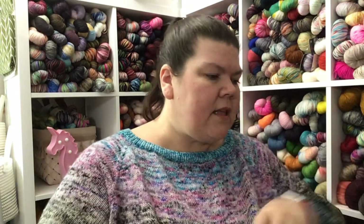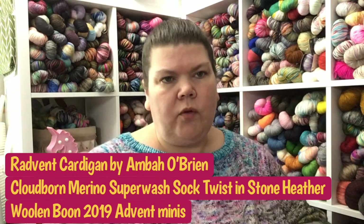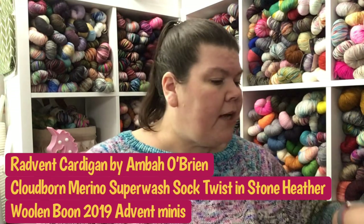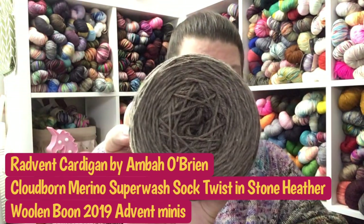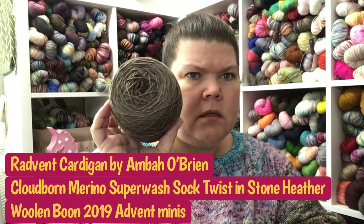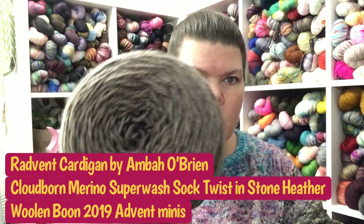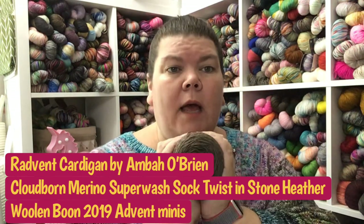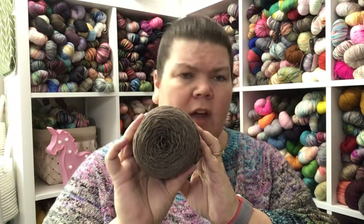My other cast-on is testing the Radvent cardigan for Amber O'Brien. This is her sweater using an advent kit or just a series of minis. I'm actually using Cloudborn Merino Sock Twist — it's an 80/20 Superwash Merino Nylon blend, super wonderfully soft. The color is Stone Heather, I believe — I forgot to grab the tag — and this is my main color.